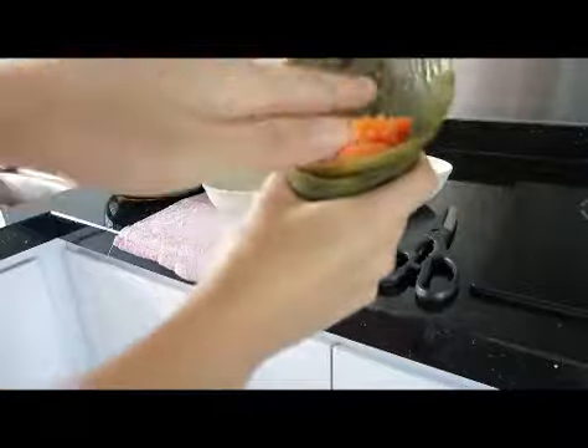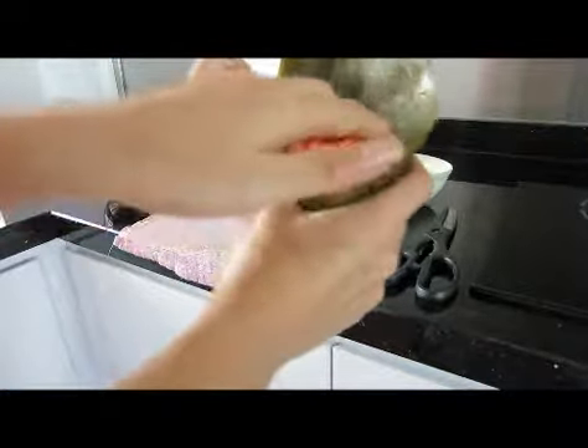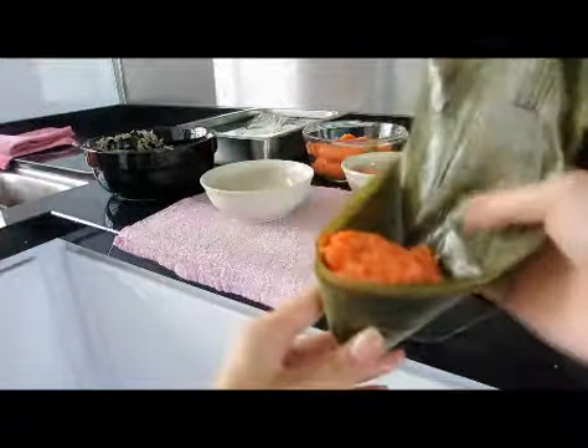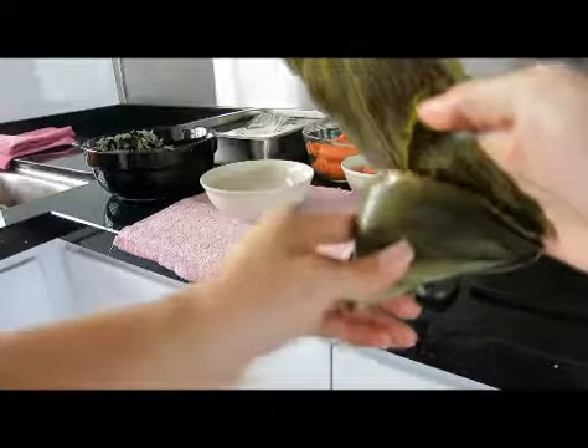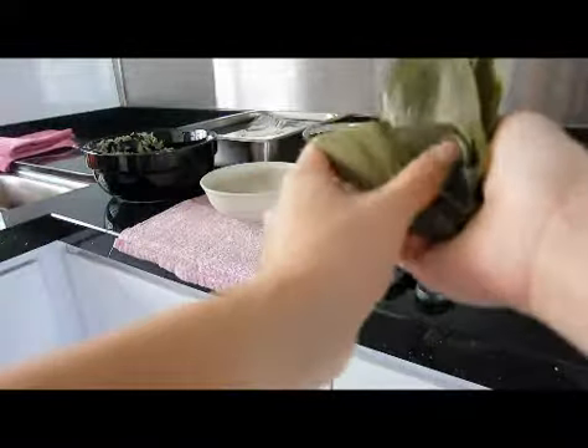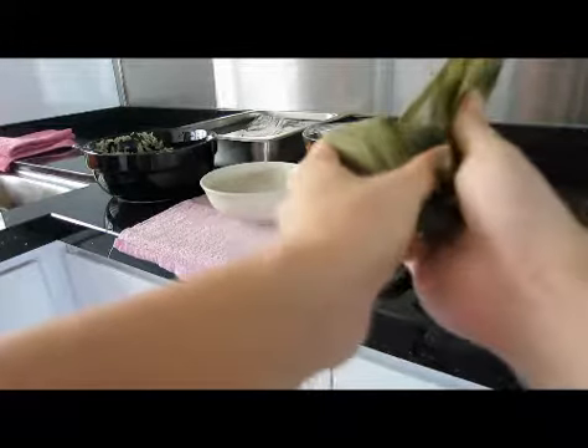When it reaches the brim, I'll press it down lightly so it's tighter. Push this part down and press on both sides.